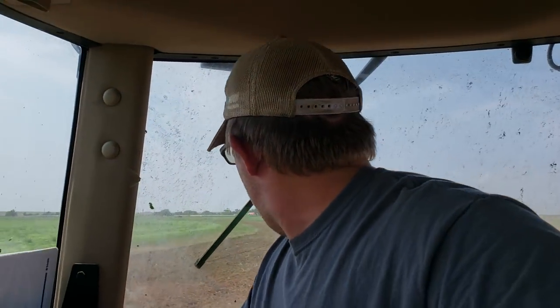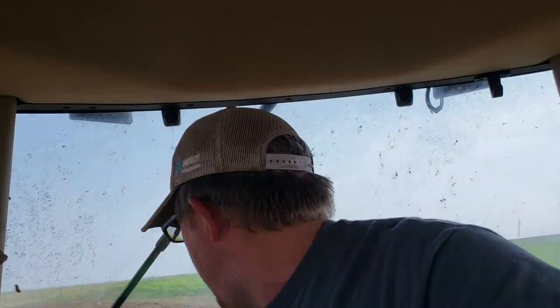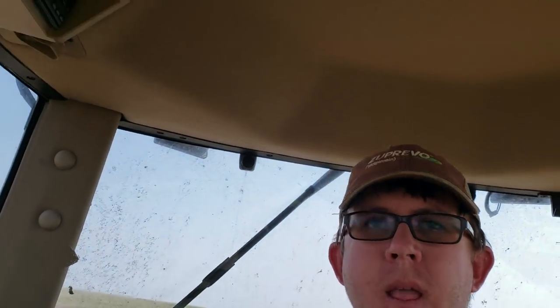Right now it's not easy because nothing's paid for. When I bought my ranch I would've had my cows paid for a couple years ago, but because of the drought, the cows I bought for the ranch had to leave — they were never gonna work out with what had happened.